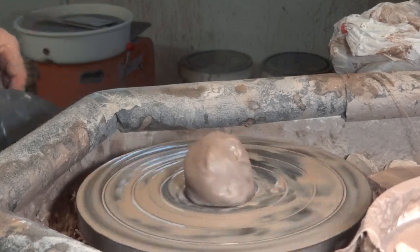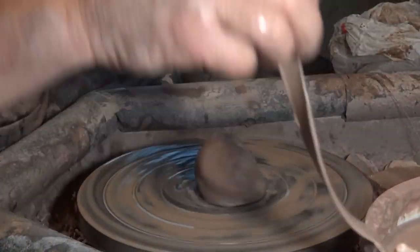Let's talk through bud vases as we do them. Grab your eight ounces of clay, get on the wheel. Let's do it.